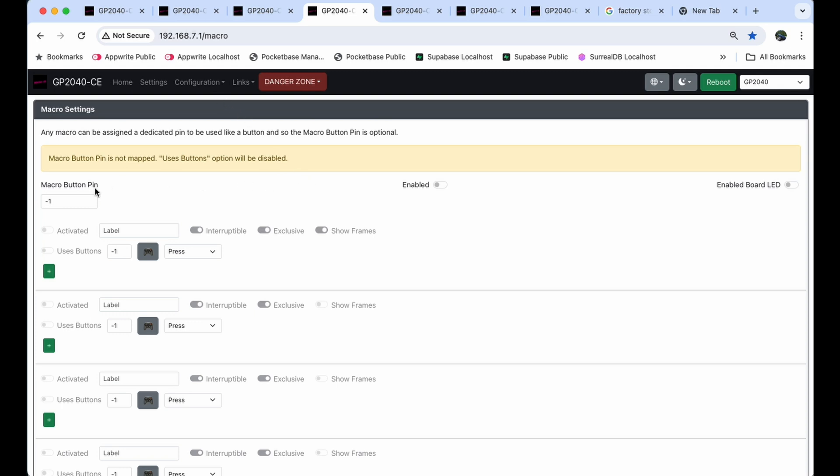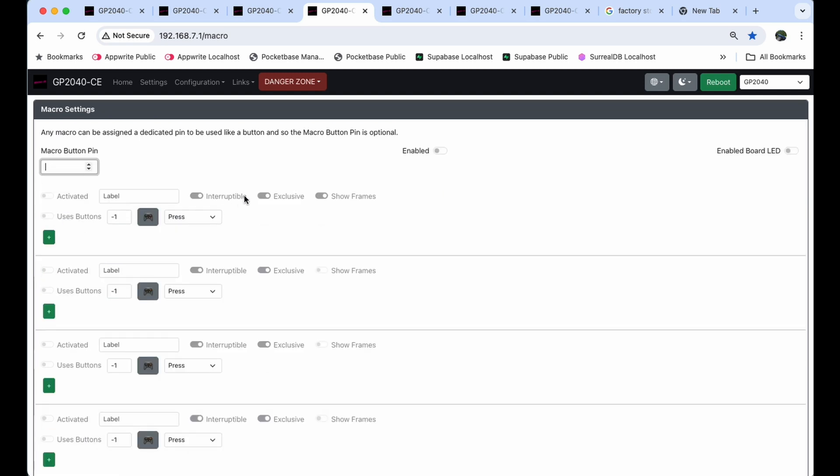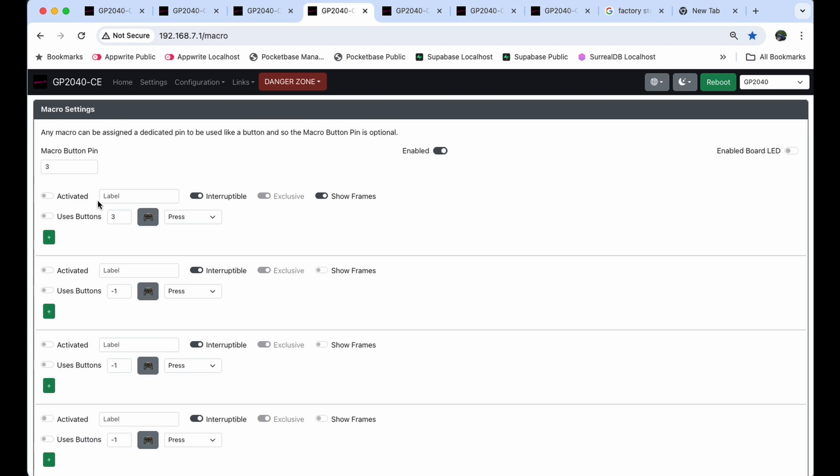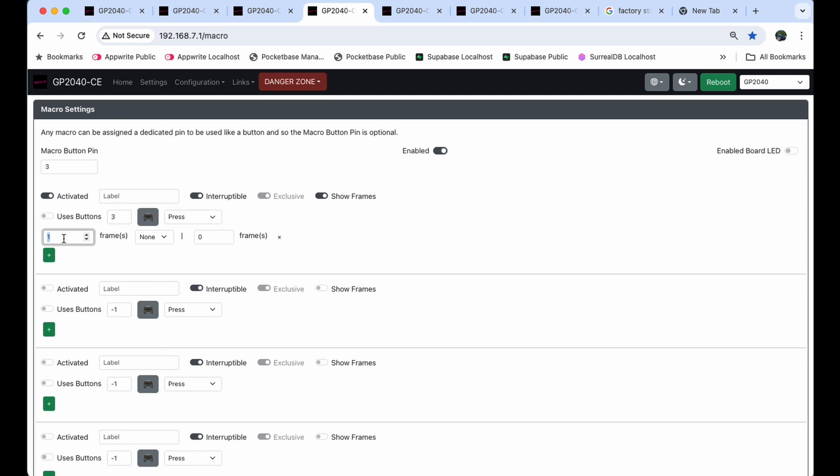Now we're on the Macro settings. Change the macro button pin to 3 — in my case that's the button I'm clicking. Enable it by clicking that toggle. For Use Buttons, it's currently set to negative one, so I can hit the little controller icon and tap the button — it finds pin 3, confirming it's tied to button 3. I want to activate this, check the Show Frames box, hit the plus sign, and set this one to 2 frames using the up arrow.